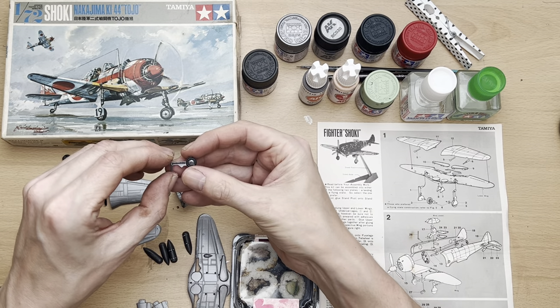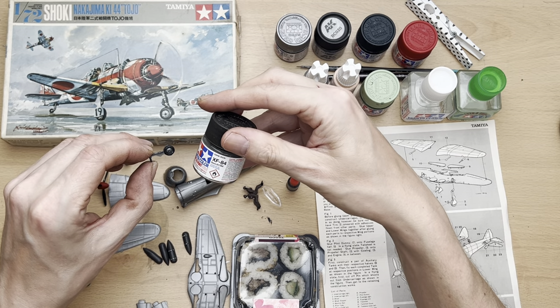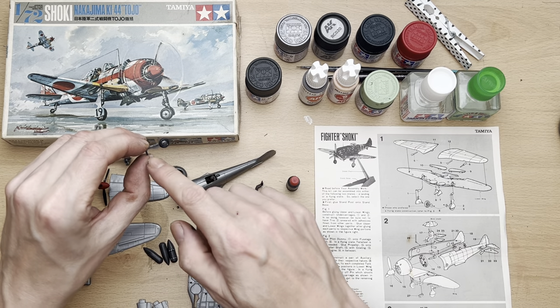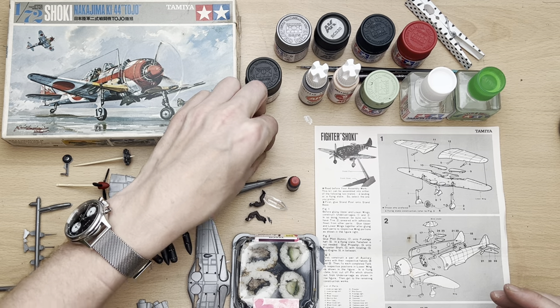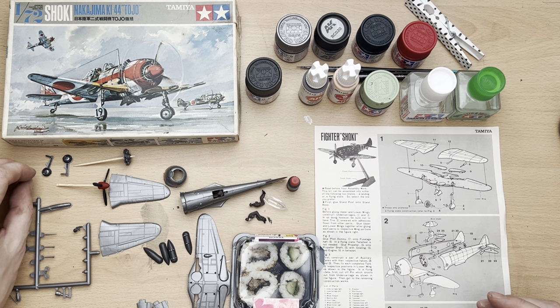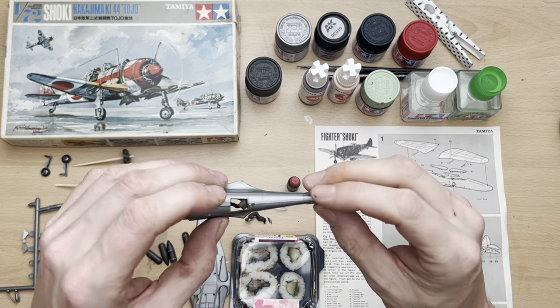The undercarriage wheels are done in XF85 rubber black, and the suspension mechanism — whatever you call it — I've done in XF84 dark iron. Normally I'd probably use an aluminium shade for that, but I thought against the aluminium of the undercarriage covers it would look a bit better. I've done a half-decent job on the tires though they do need a bit of touching up.